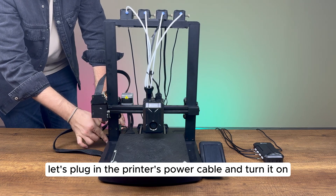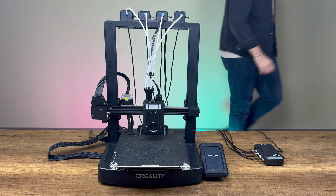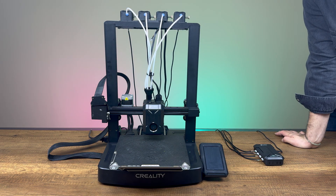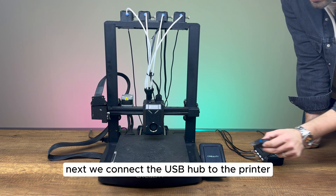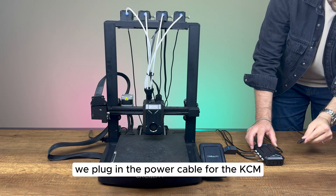Let's plug in the printer's power cable and turn it on. Next, we connect the USB hub to the printer and plug in the power cable for the KCM.